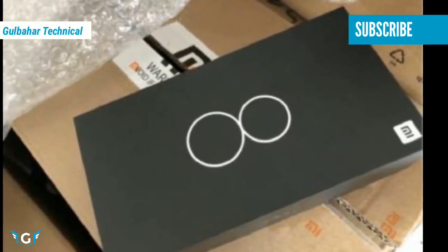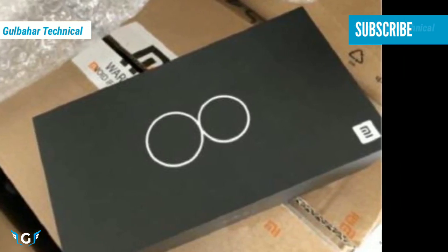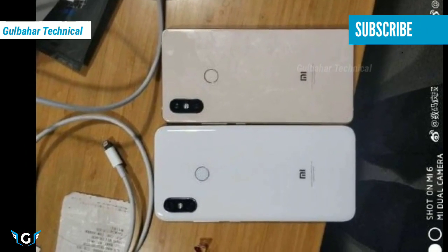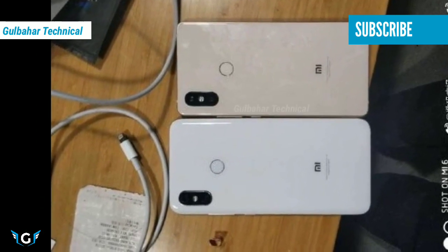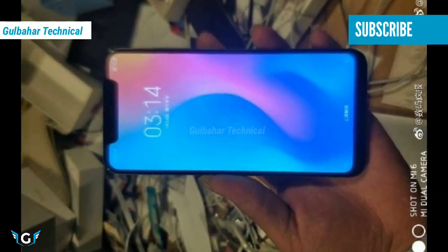Also, the company's CEO has already hinted that the Mi 7 will come with an under-display fingerprint sensor. Additionally, reports have suggested that the phone will come with 6GB RAM and Android 8.0.